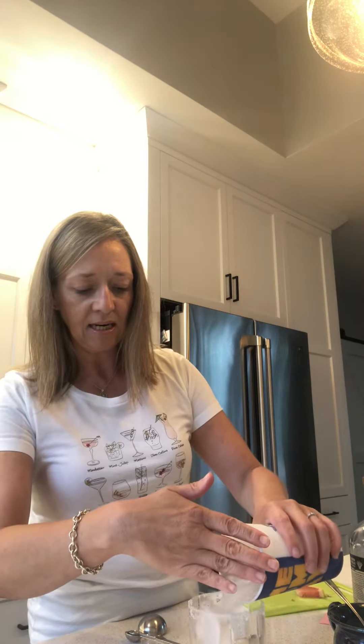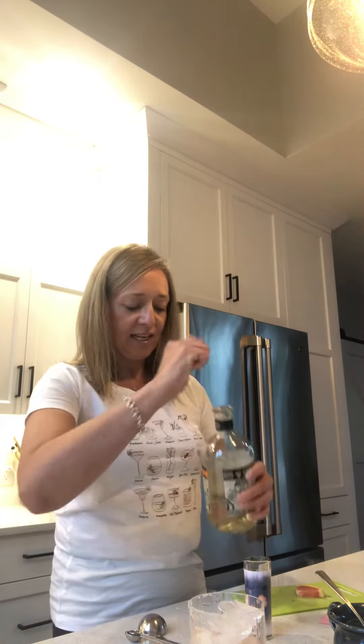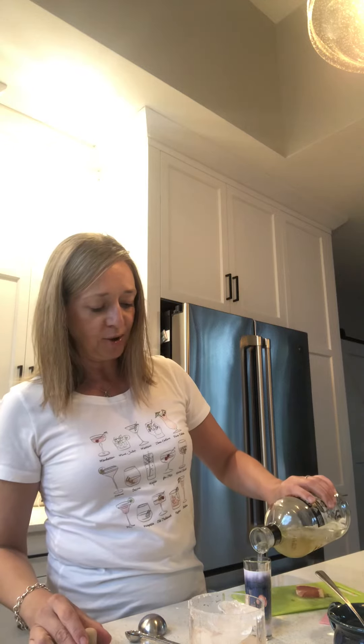Stir, stir, stir. And then we're going to add some ice to this glass. And then we're going to add two ounces of tequila, and I sure hope there's two ounces left in this bottle. There is.